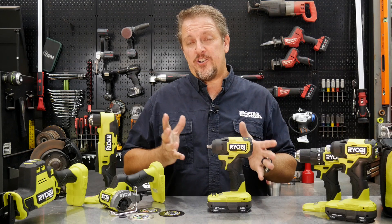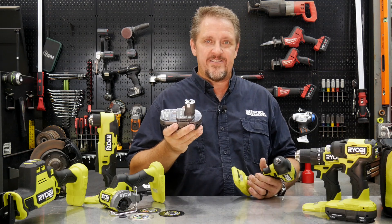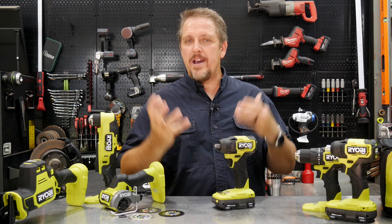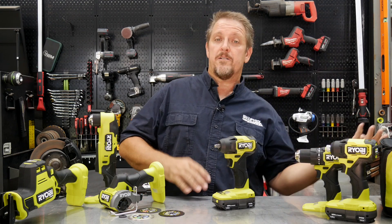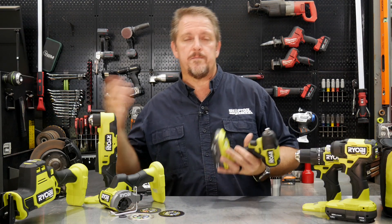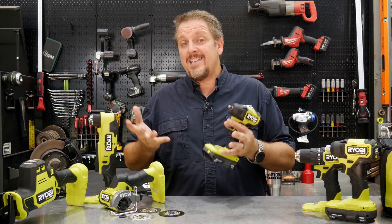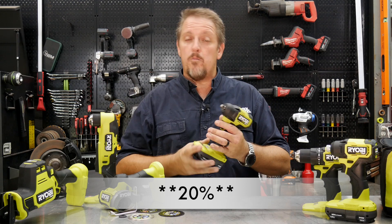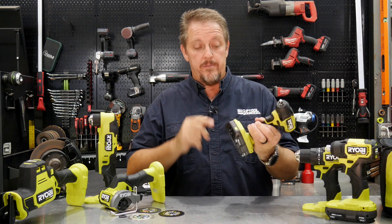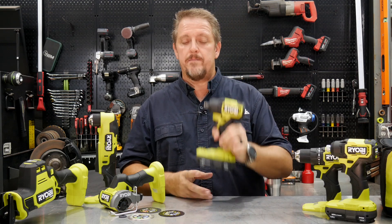Interesting numbers for sure. It's very interesting to see what a four amp hour battery does not only to runtime but also to torque and power. There's always the crowd that says a bigger battery is just a bigger gas tank, while others say it increases power. We knew it increased power, but typically we've seen four or five percent. In this case it's more than 10%, and across all our testing the results are always in that 10 to 15 percent range stepping up from a 1.5 to a 4 amp hour battery.